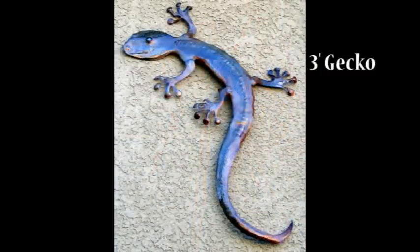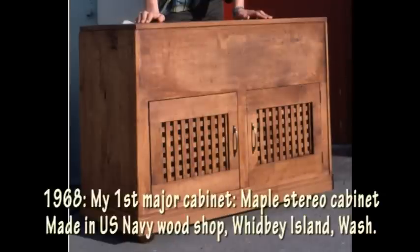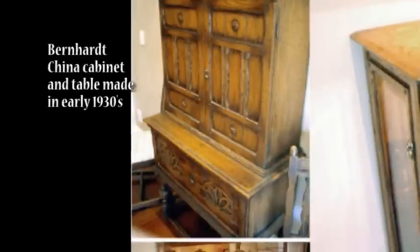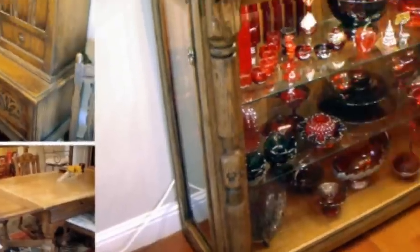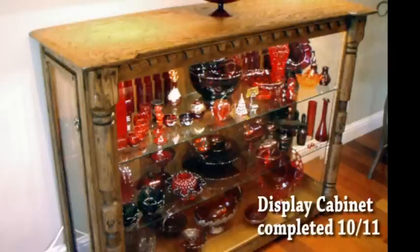This brings us to the last project I've just completed — it's a display cabinet my wife asked me to make. I'd like to present it by showing my very first cabinet, which I made in 1968 — a stereo cabinet. My wife asked me to match her Bernhardt formal dining room set, a dining table and a cupboard cabinet. I made it with beveled glass and LED low-temperature lighting to show off her red glass.